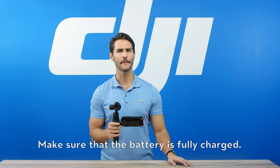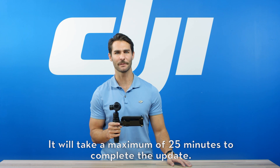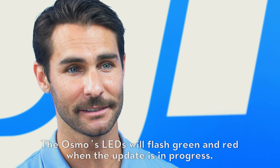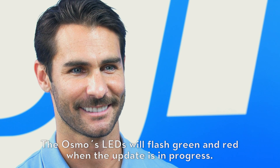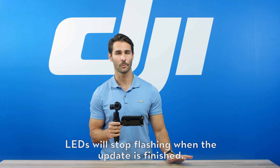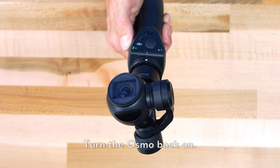Make sure that the battery is fully charged. Power on the Osmo — the update will begin automatically. It will take a maximum of 25 minutes to complete the update. The Osmo's LEDs will flash green and red when the update is in progress, and will stop flashing when the update is finished. Turn the Osmo back on.